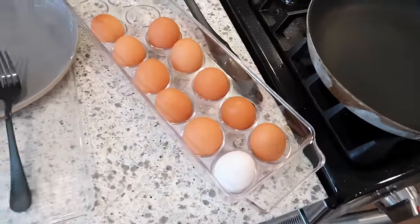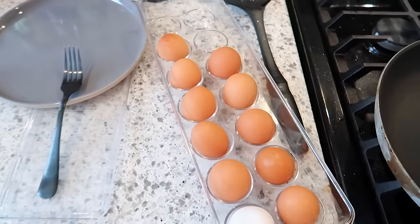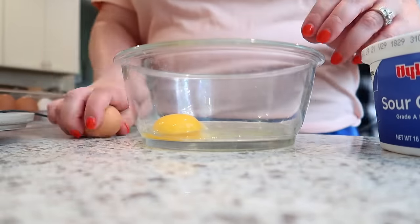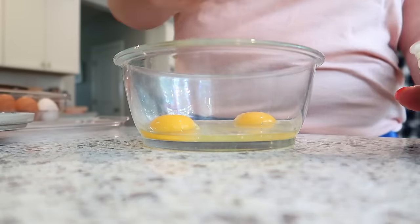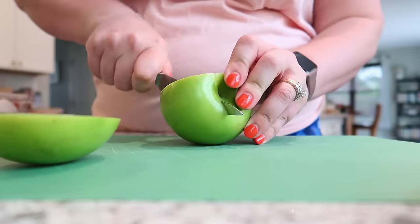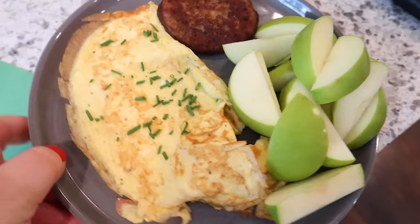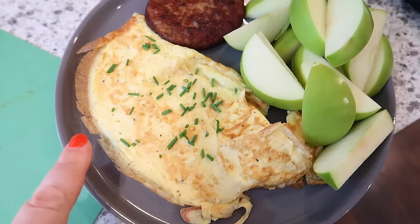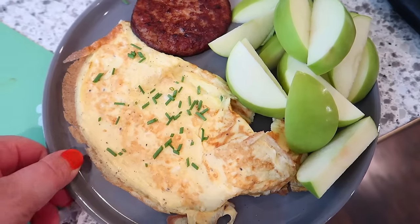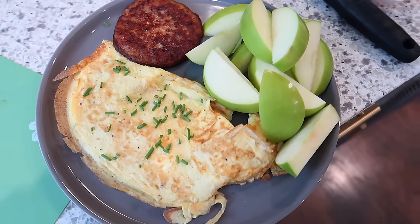We've got slim pickings for breakfast here since I haven't gone to the store yet, but I do have some eggs in the fridge and some sausage. So I fried that up and I'm going to make a cheese omelet with some sausage and then cut up some fruit. We've got an omelet — just a plain cheese omelet — with some chives on top from my deck garden, a sausage patty, and some apples. That's Adam's plate; I'm not sure what I'm going to have.